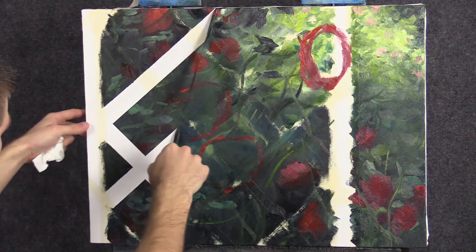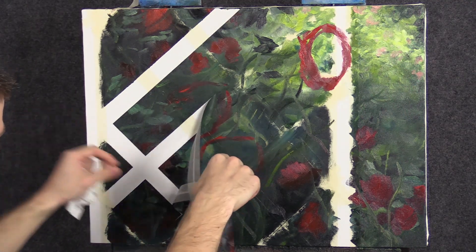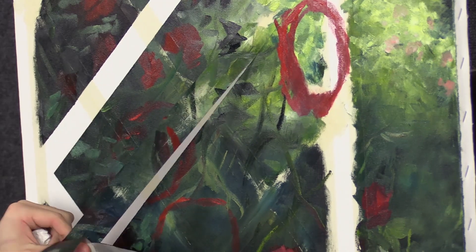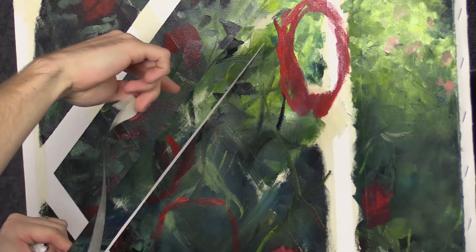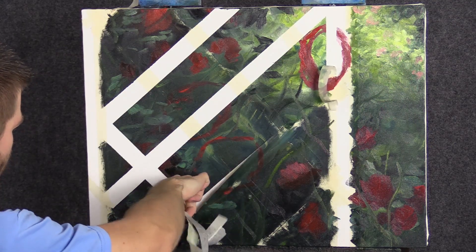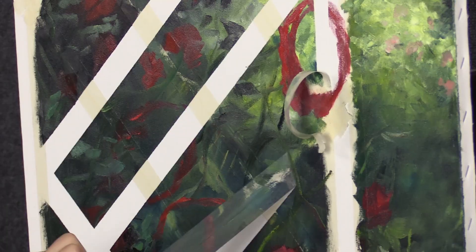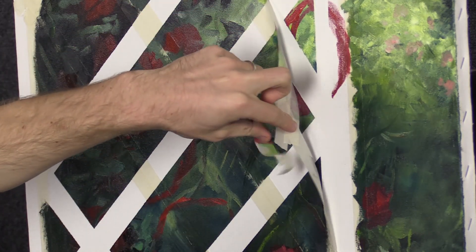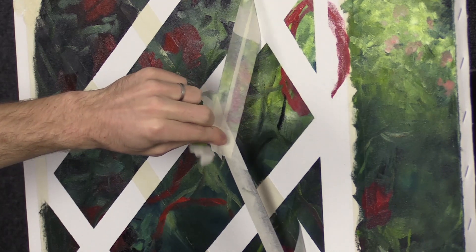It's finally time to pull off the tape. Yikes, there sure is a lot of it. I'm going to be a little bit careful to not drag the tape across some of the white areas. You see how this worked out pretty well? Nice straight lines. Wow, there's a lot of this. It really didn't take me that long, but it does look like a lot of tape.